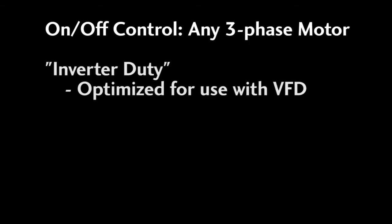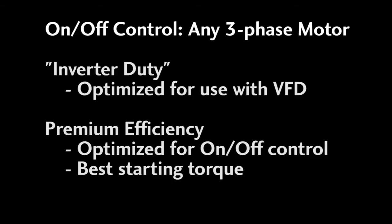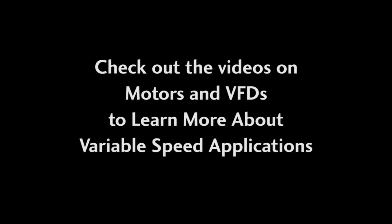Can you use an inverter duty motor in an on-off application? Of course. But beware that inverter duty motors are optimized for variable frequency drives, which is different than a motor optimized for use in a switched on-off application. So if you need the best possible performance out of an AC motor in an on-off application — with the best torque and efficiency to save money on operating costs — then stay away from inverter duty motors and stick with premium efficiency motors from AutomationDirect. They really are different animals designed for different applications. Check out the videos on using motors and inverters in variable speed applications to learn more.